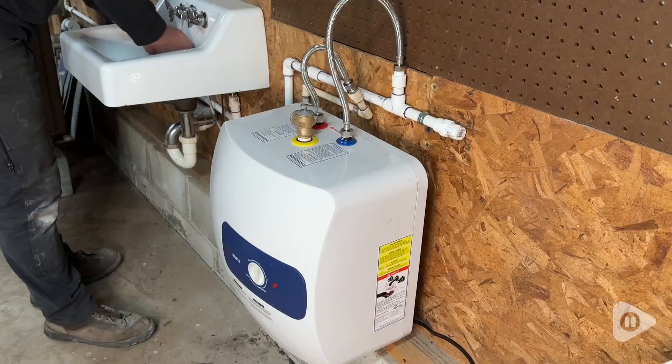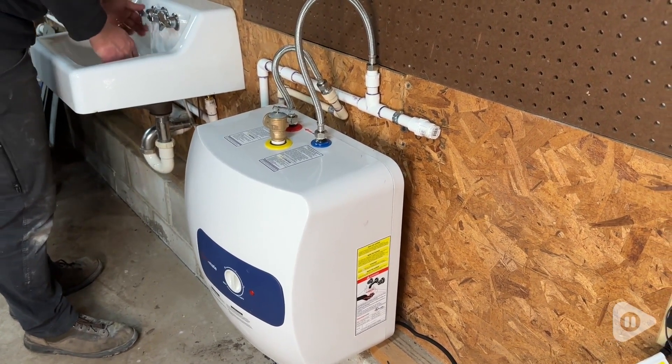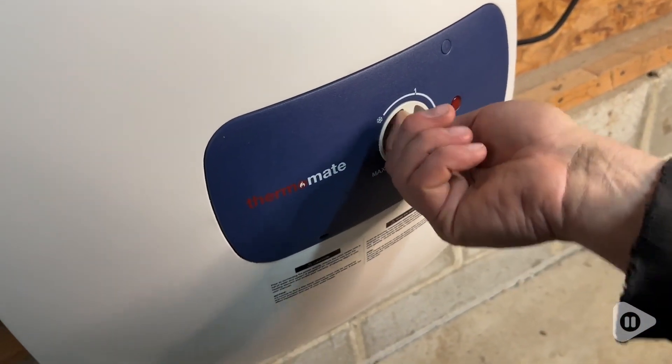Hey guys, it's Alisha with WTI. If you've got a small space that has cold water only, it's time to upgrade. It's really easy with this Thermomate mini water heater. With a quick turn of a dial, this water heater is working to give you hot water on demand.